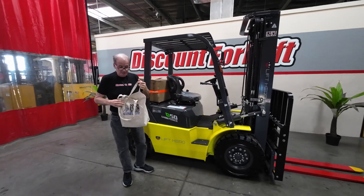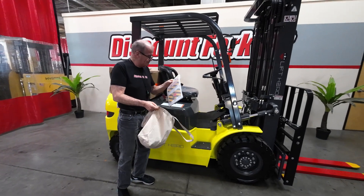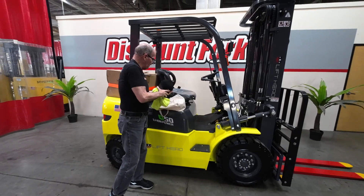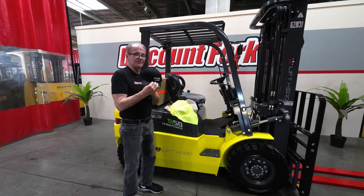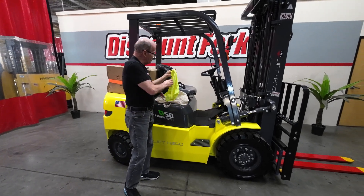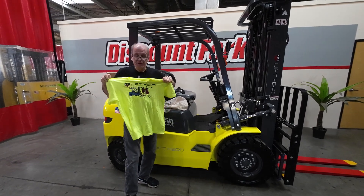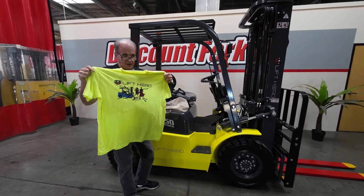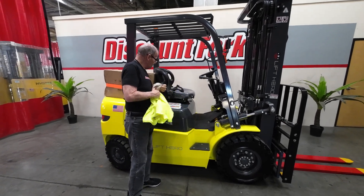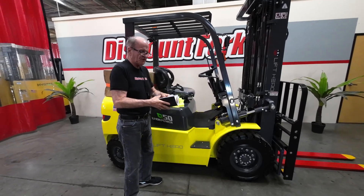I'm going to show you what you get on delivery of your lift. You're going to be getting three items: the Octane hat, the Lift Hero neon yellow t-shirt, and last but not least, you're going to get the Forklift maintenance guide, which is very important.